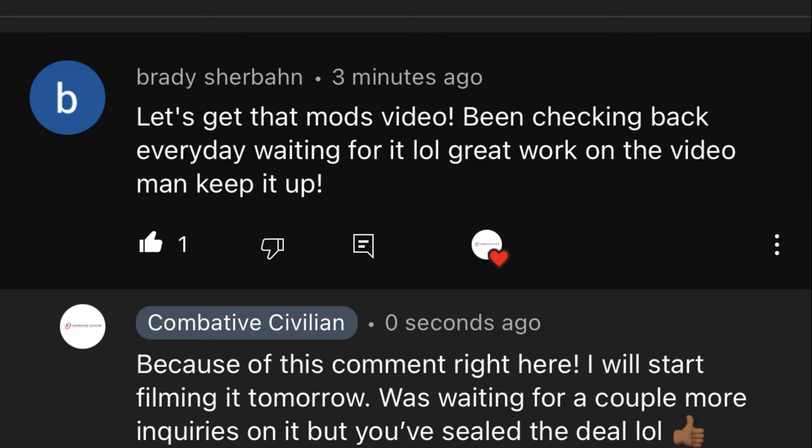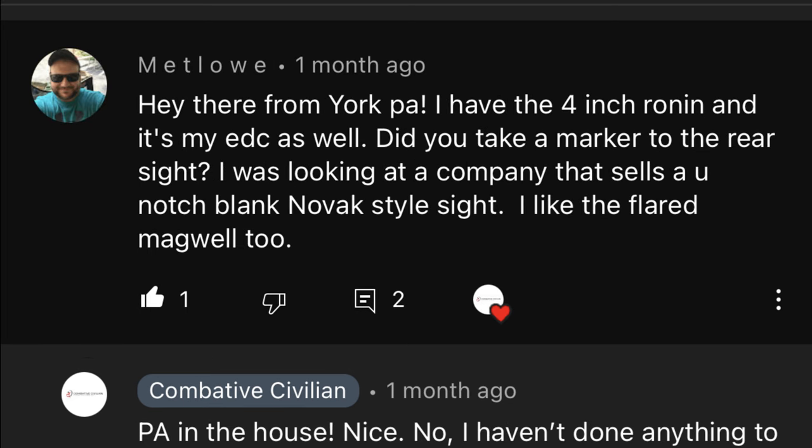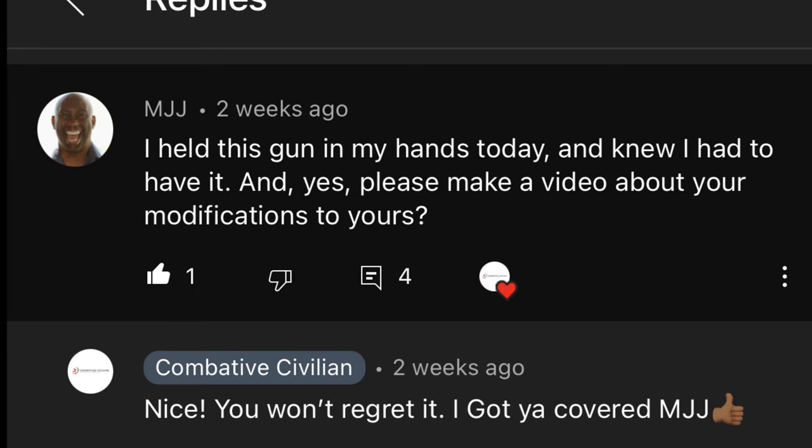I want to give a couple honorable mentions to Metlo from York PA and MJJ who actually went out and purchased the EMP. I hope you're enjoying it, man. Back to the video.